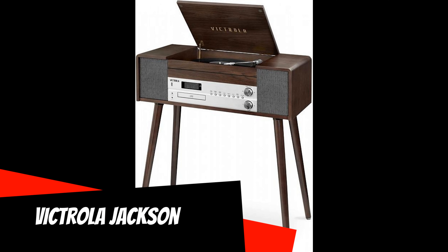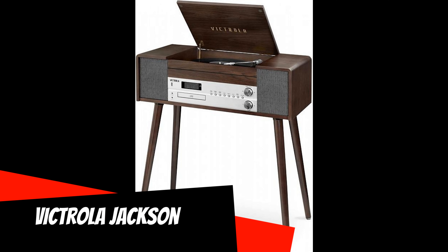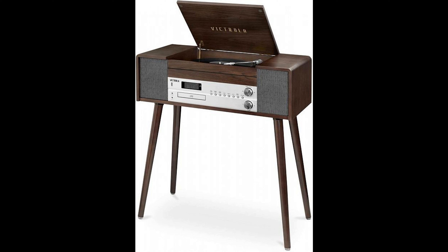Victrola Jackson: The brand that was glorified in the past rightly flaunts on the lid of this stereo console, which tries with its whole appearance to show that it came to us from the distant 1960s. The body material imitating natural wood, a folding top cover, and even four legs that allow you to install the model on the floor — all the external attributes are in place.